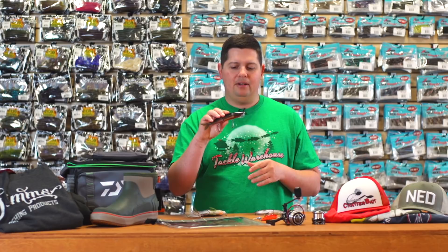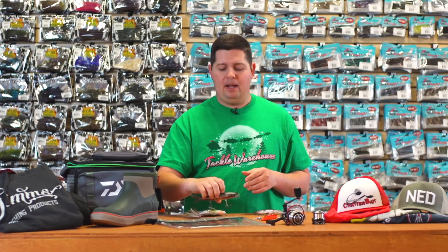You don't need to jump into full bore swimbait rods, big reels, big line and all that stuff. Just like the other ones — great finishes, really sharp hooks, ready to fish right out of the box.